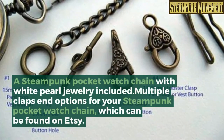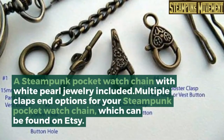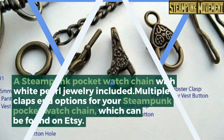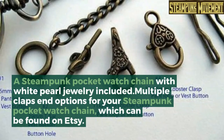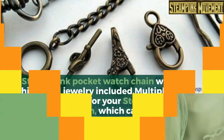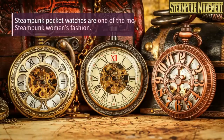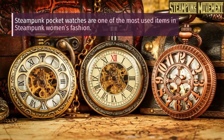Here is an example: a steampunk pocket watch chain with white pearl jewelry included, featuring multiple clasps and options for your steampunk pocket watch chain, which can be found on Etsy. Do ladies wear a steampunk pocket watch necklace? Steampunk pocket watches are one of the most used items in steampunk women's fashion.